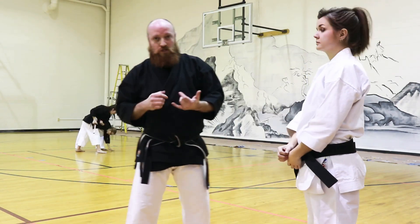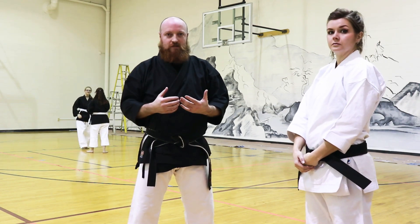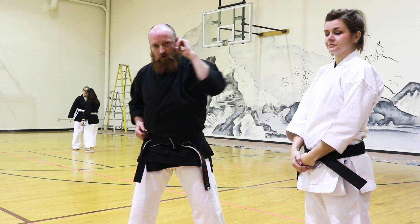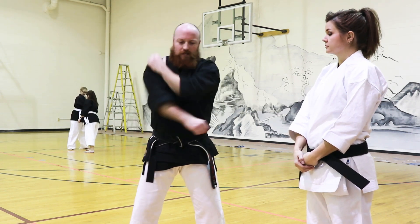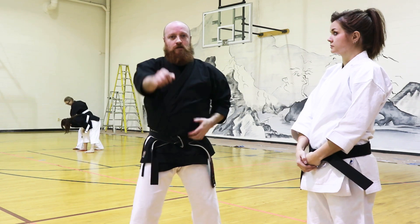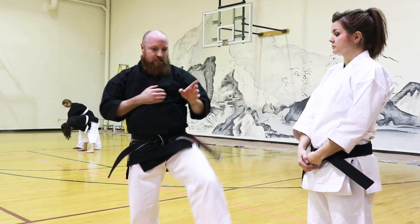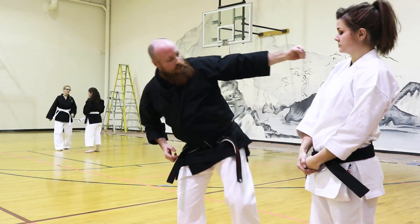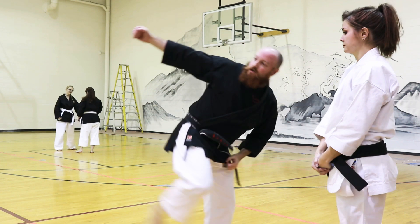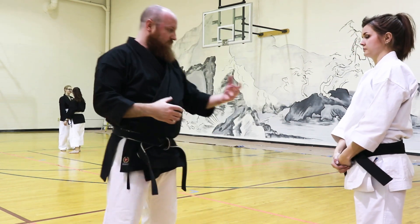Talking about Kihon techniques and the basics, we have a Kihon Kata that runs through each of the basics starting with Soto Uke, Uchi Uke, Age Uke, Gedan Uke, punches, roundhouse, Shudo with the front snap, Uruken, side Kagi-zuki Uruken, Yokugen, Kagi-zuki — so it's just a set of simple basic techniques.